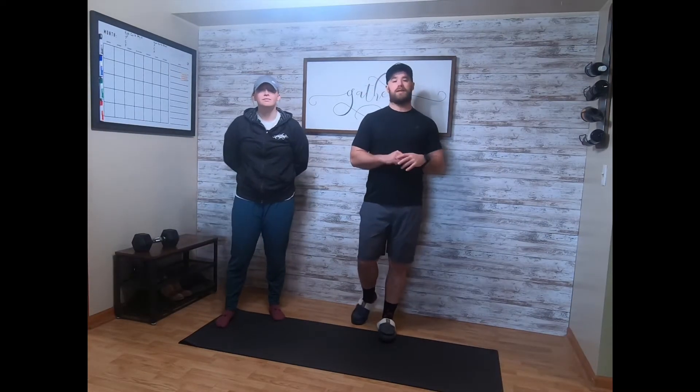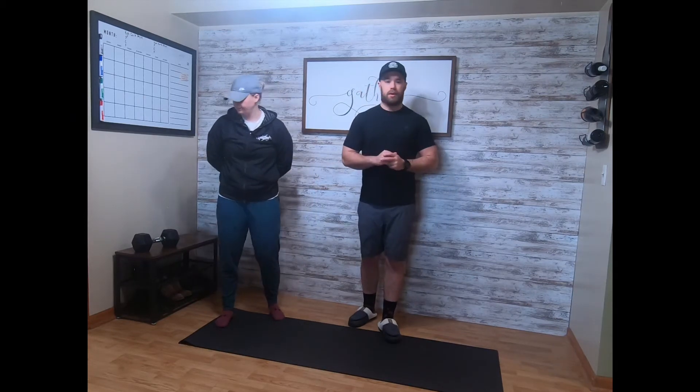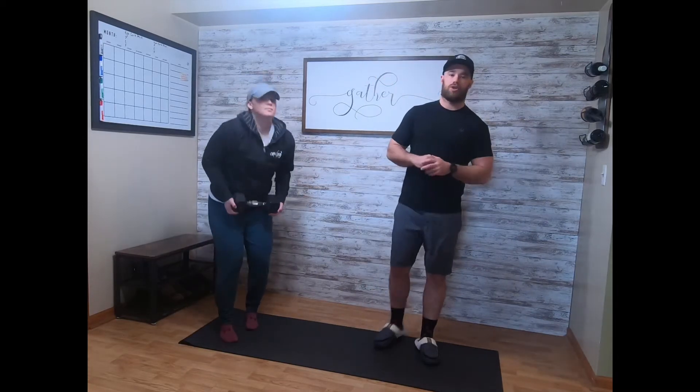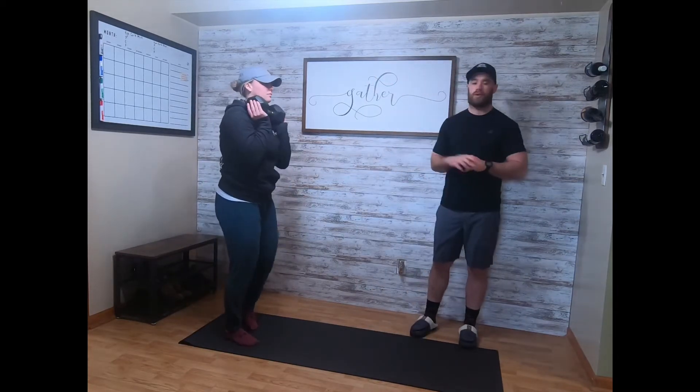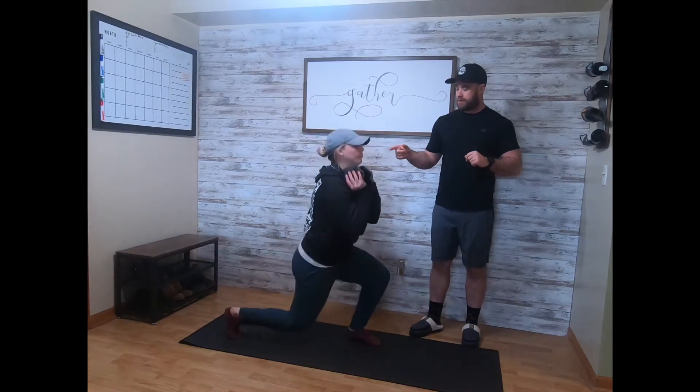Our Saturday daily dumbbell workout is gonna be a buy-in and a cash-out of one-mile runs. In between those, you're gonna go ten down to one goblet dumbbell jump lunges — each leg counts as one — and strict pull-ups. If you don't have strict pull-ups, we'll show you the scale with the dumbbell as well. Goblet jump lunges look like this — that would be one.